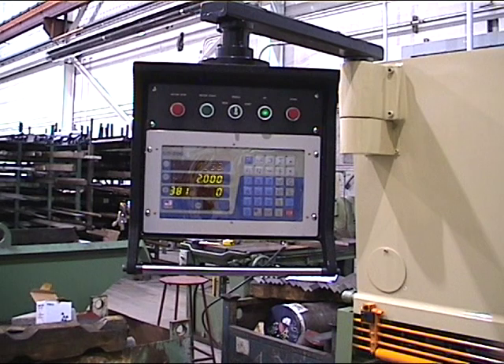The back gauge is programmable for go-to position. You can also set back gauge retract, as well as offsetting the gauge. You can also use it in calibration.